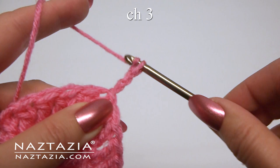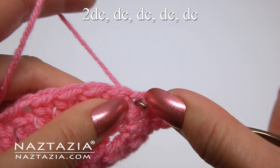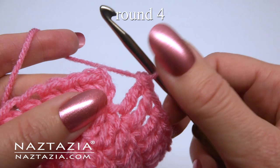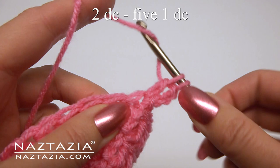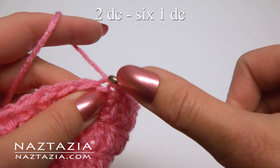For round three, the pattern will be two double crochet followed by one double crochet in the next four stitches. To begin round four, the pattern is two double crochet followed by one double crochet in the next five stitches around. And finally, round five has two then six — repeat that around.